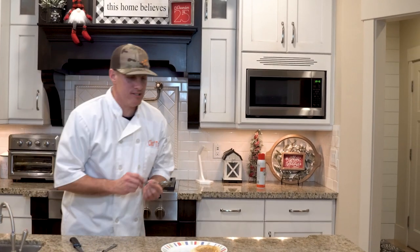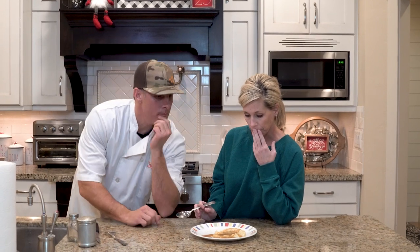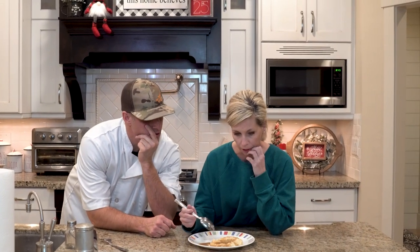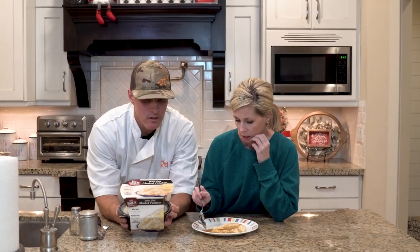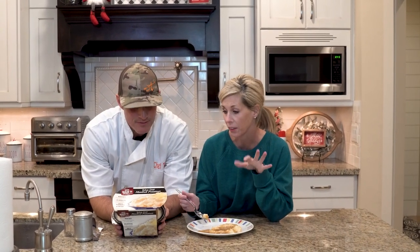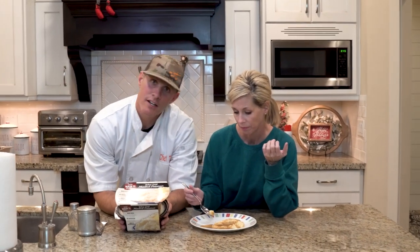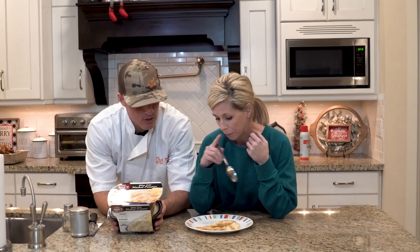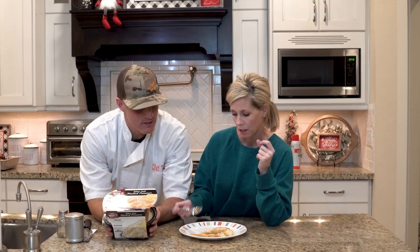I'm also a fan of the stuffing and the turkey. Let me get my wife in here to test this. She's trying the Yukon Gold mashed potatoes. She says she doesn't really like gold potatoes, but she can tell they're the real thing. As for the gravy, she agrees it tastes like KFC — but she actually thinks it's better than KFC's because she's not a big fan of their gravy.